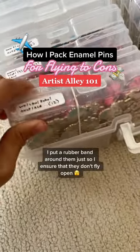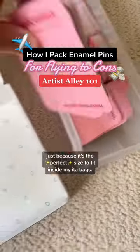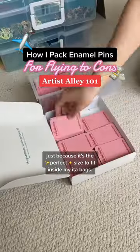I put a rubber band around them just to ensure that they don't fly open. I like to put my pin backing cards in a mood box, because it's the perfect size to fit inside my EDA bags.